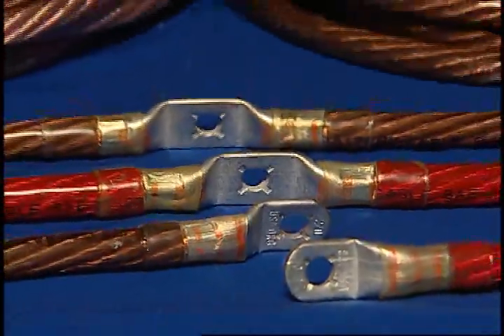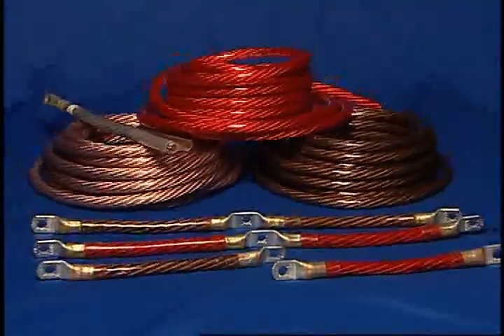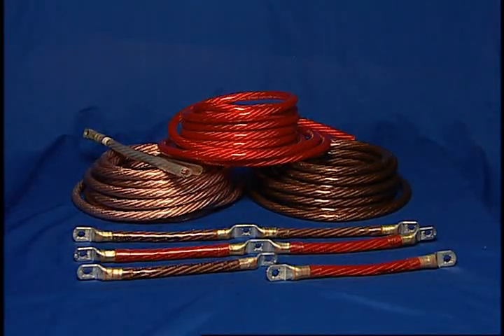ClearView Cable provides a temperature range of minus 40 degrees Fahrenheit to 176 degrees Fahrenheit and meets SAE J1127SGT specifications.